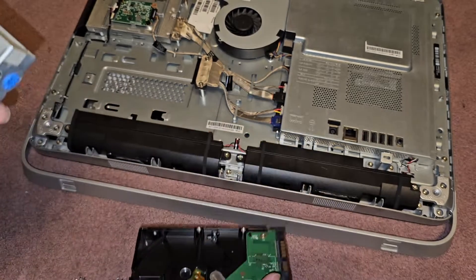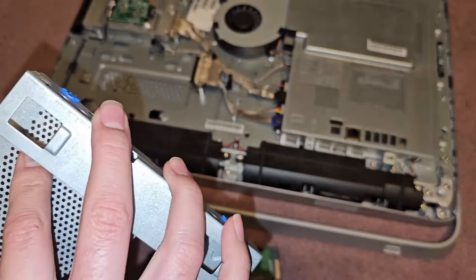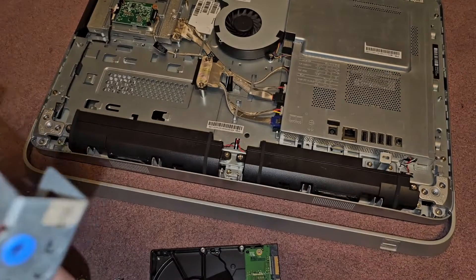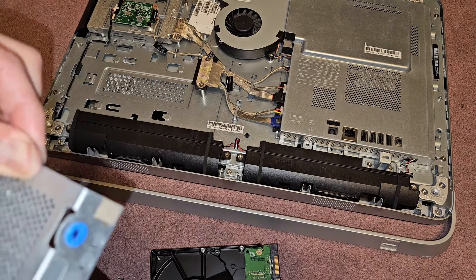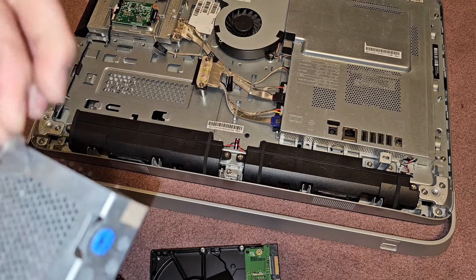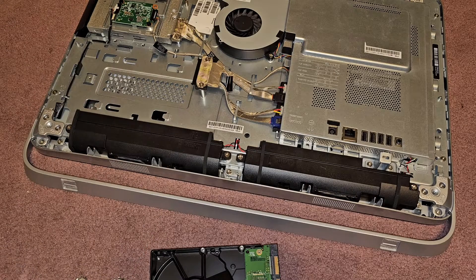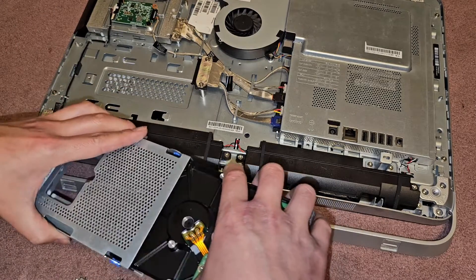The hard drive just slides out like that. I put some tape in here before because I was holding the screws in place when I removed them. Hard drive is out; we're going to just slide it back in.